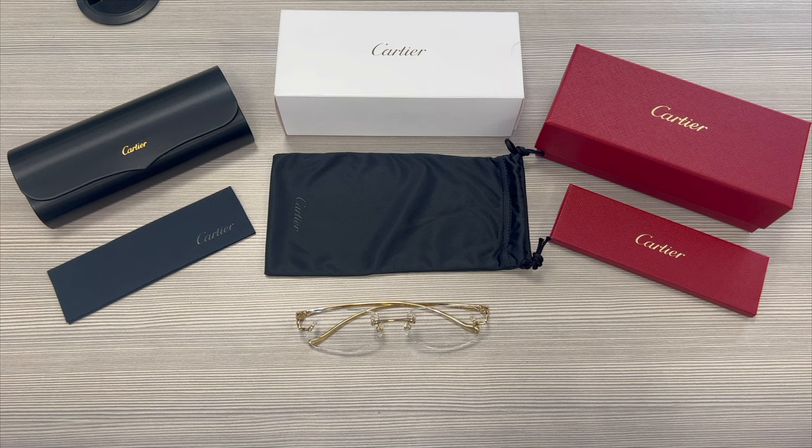Hello everyone, greetings from iSpecs.com. Today we'll be taking a look at these Cartier rimless eyeglasses, model CT00580 in color code 002.